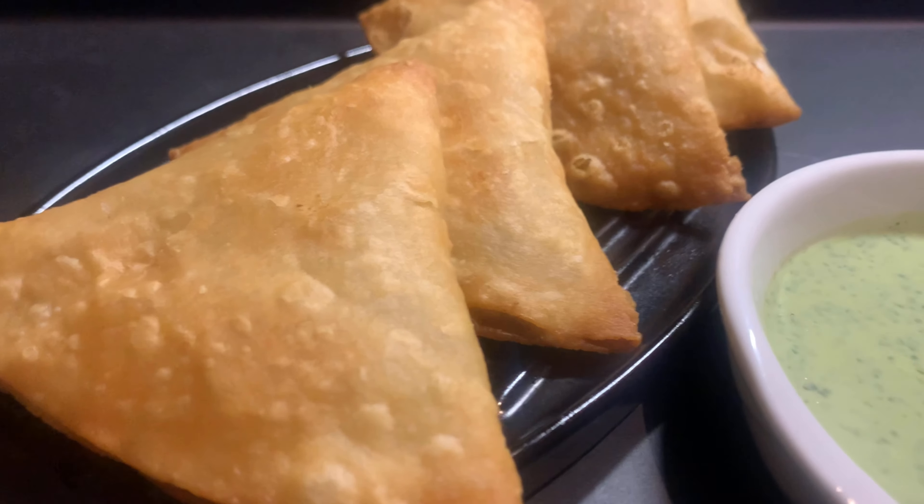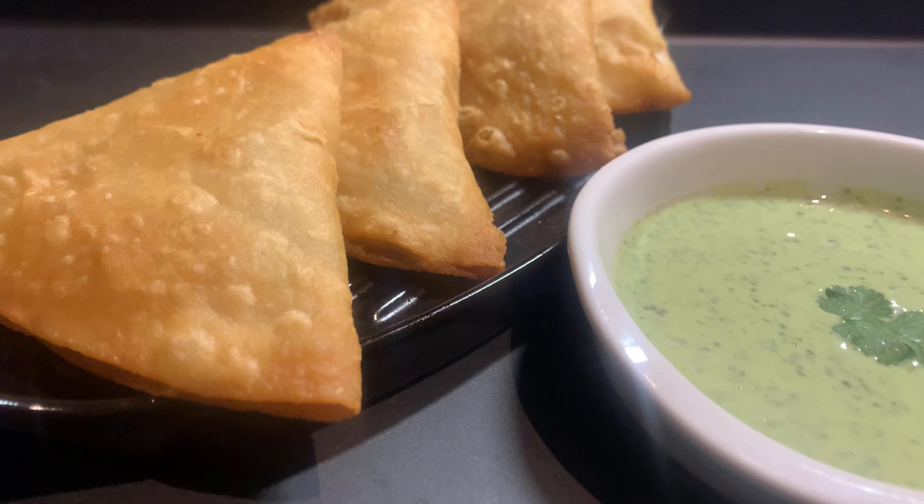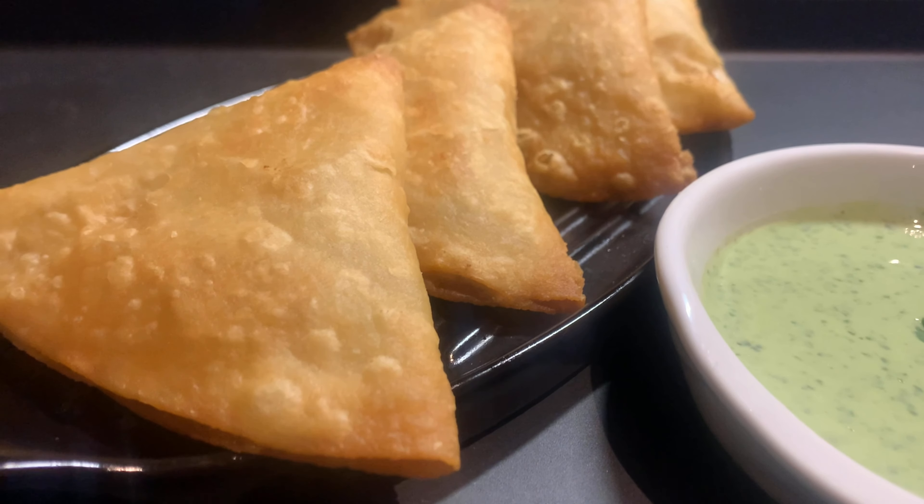Hello and assalamu alaikum, I hope all of you are having a good day. If not, then this video will make your day good. Today my mother is going to be making samosas in a very easy way for Ramadan.